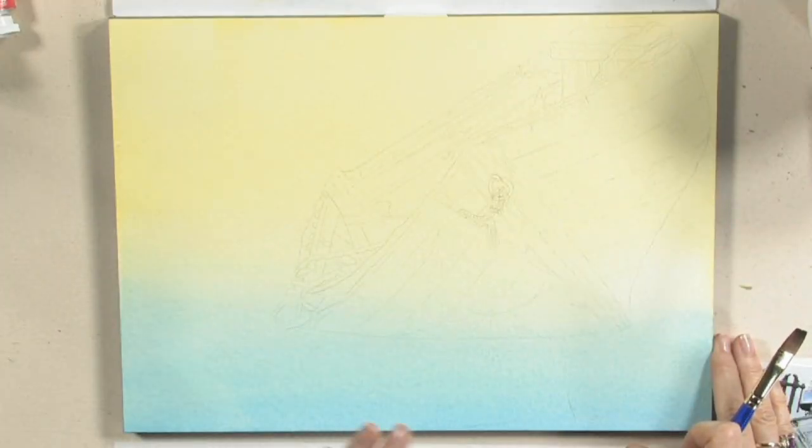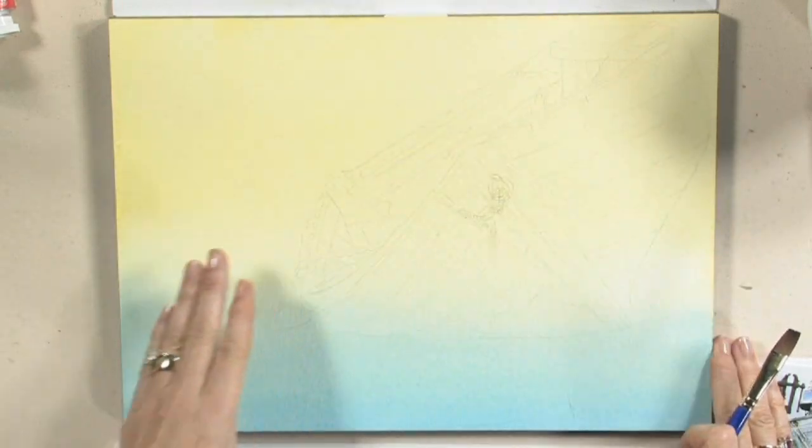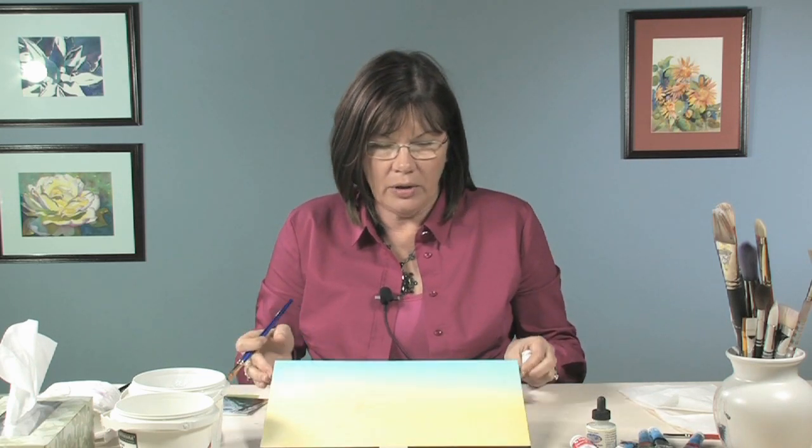I started this with a lemon yellow and cobalt turquoise. I just wet the whole canvas and while it was wet I applied the lemon yellow and brushed it across. Then I flipped my canvas around and applied the cobalt turquoise and held it up until the cobalt turquoise blended into the yellow.